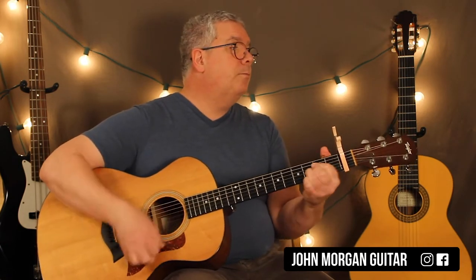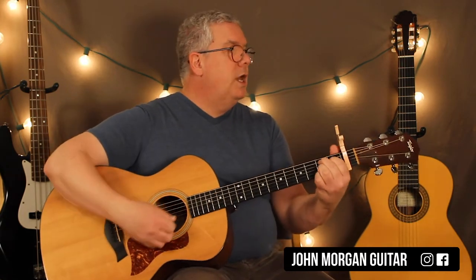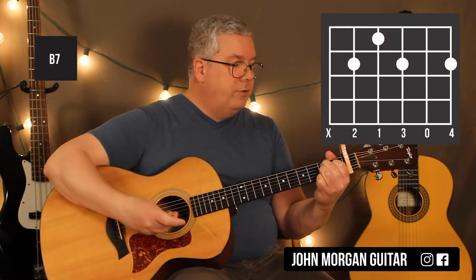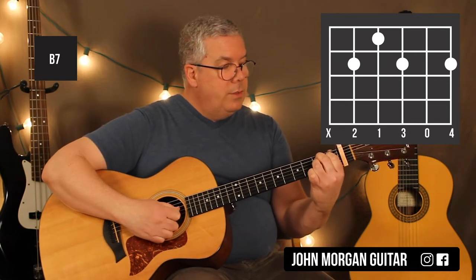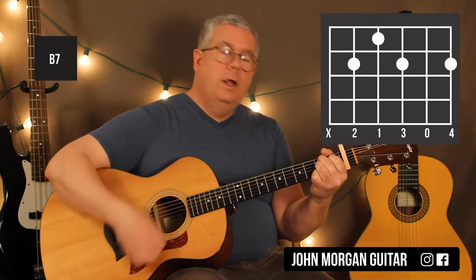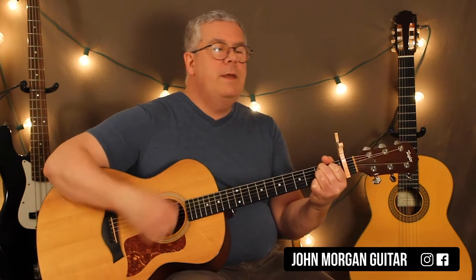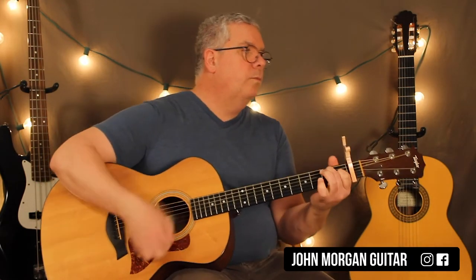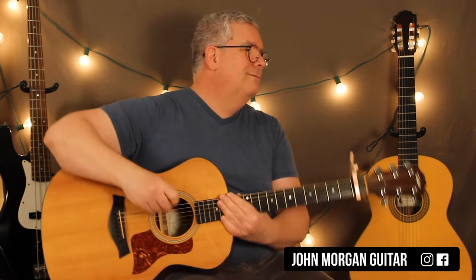And then you're back to the B7. You've got a B7 that you're going to stay on for two whole measures: 5th string 2nd fret, 4th string 1st fret, 3rd string 2nd fret, 1st string 2nd fret — mute that 6th string. That's a B7 chord. You're going to do two patterns on that of the long strum: down, down, up, down, up. And then back to the E7. Don't be afraid of the B7 — it's not that hard. Mark Wagner, I'm thinking about you. Even Johnny Cash could play that one.